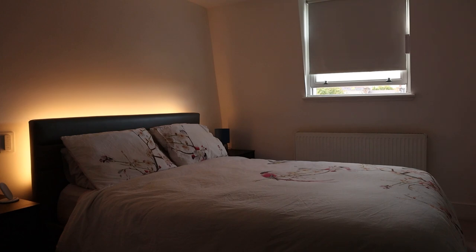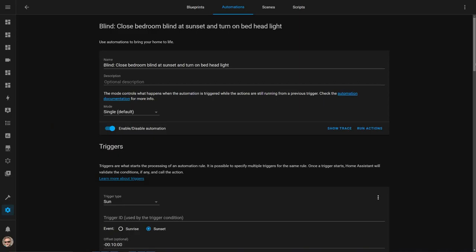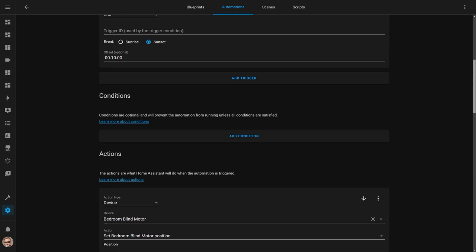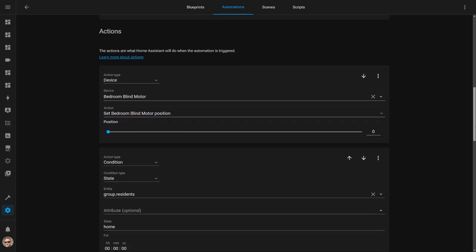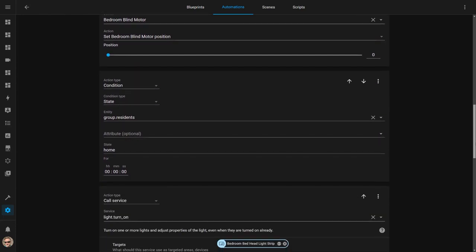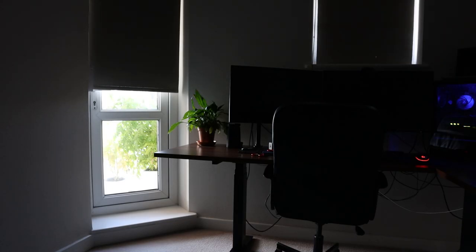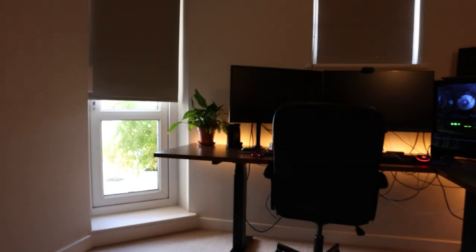I've now added the curtains and blinds to my various sunset and morning automations as well. Each evening, 10 minutes before the sun is due to set, I have an automation that closes the bedroom blinds and if we're home turns on a light behind the bed. The automation is triggered by the sun trigger with a minus 10 minute offset. I then use a device action to set the blind position to zero which is fully closed. A condition action then checks whether we're home, and if we are it calls the light.turn_on service to fade the lights on over 10 seconds to 80% brightness.